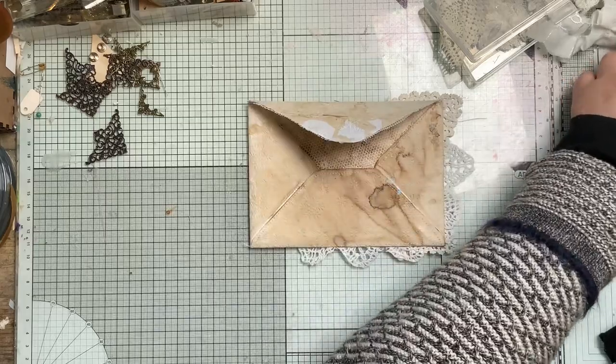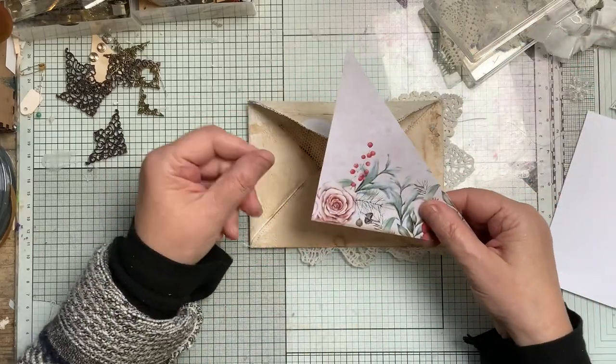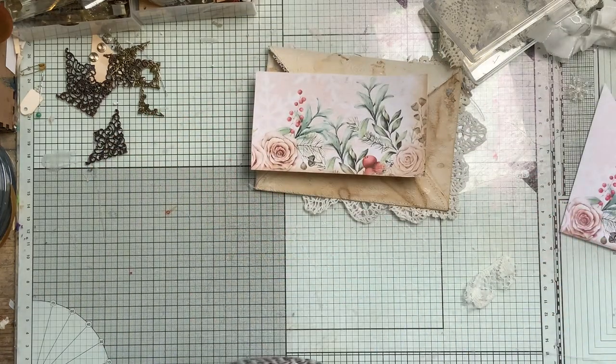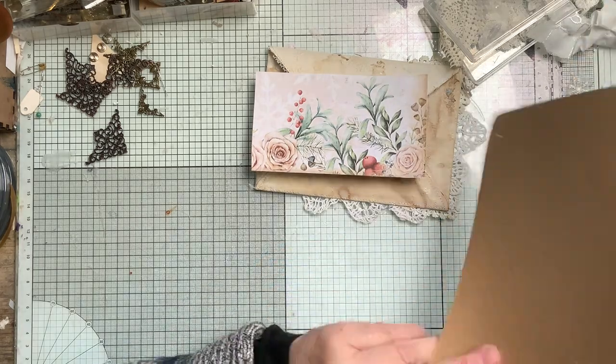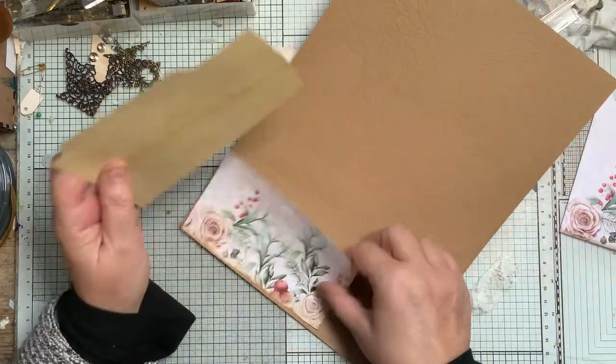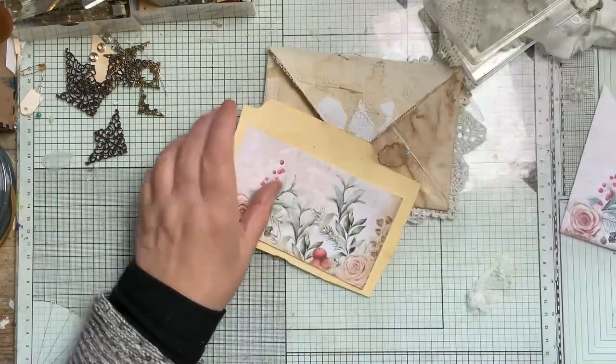Let's see what we've got. I keep seeing this rose here, but that's going to be a pocket and a journal. I need to stick it to a piece of card - this is quite thin paper - so I'll use a file folder and use that bit.